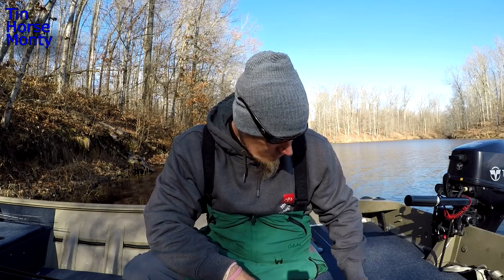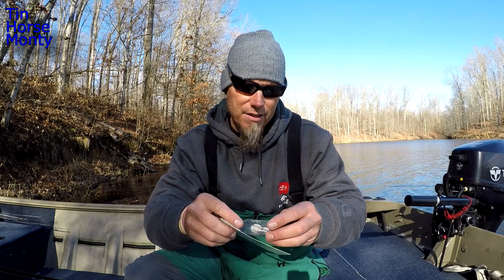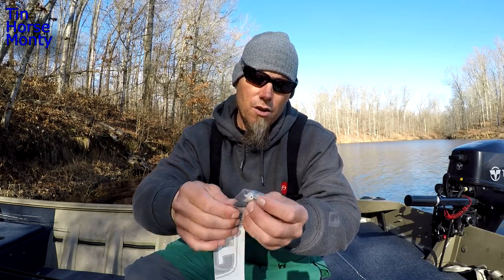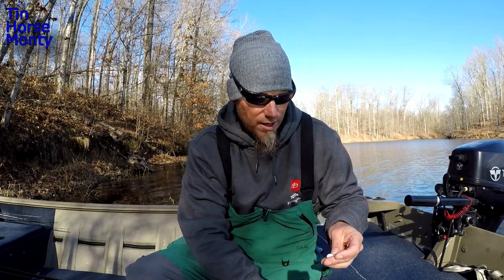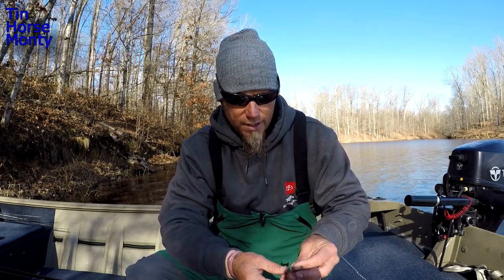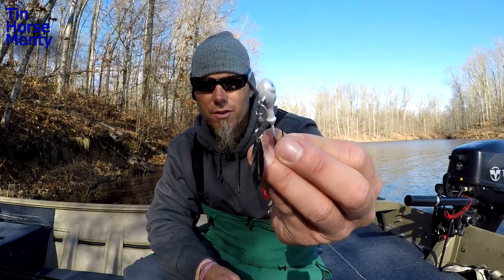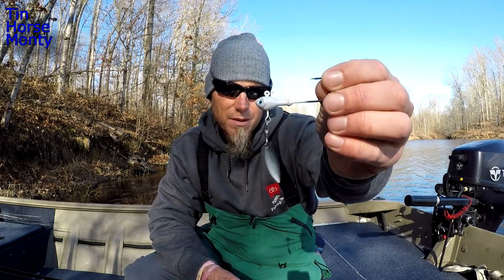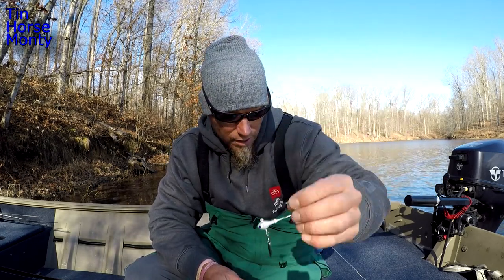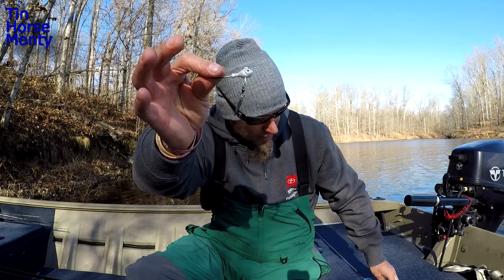The other color is kind of a smoke shad color. And then they've got the same white - no chartreuse - just a straight white with a silver blade. This will probably be my second favorite color. The gold blade is real multi-purpose, but if you want a little more flash, that silver blade is going to come into play.